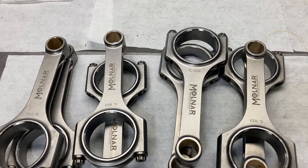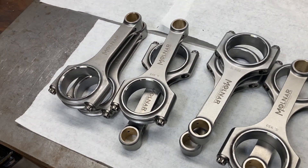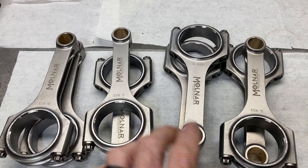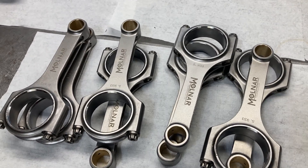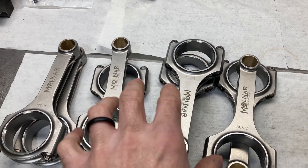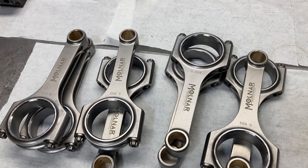Here are the rods, and I'm going to show you the pistons and the rings and some other goodies. What we're going to do today is get everything weighed up and measured. The machinist has the crank to give it a good wash and polish, and once we get our weights of every component, we can give him a bob weight and he can balance that crank for us.